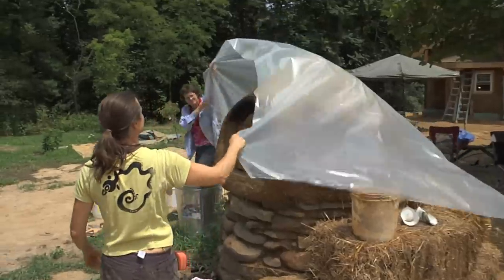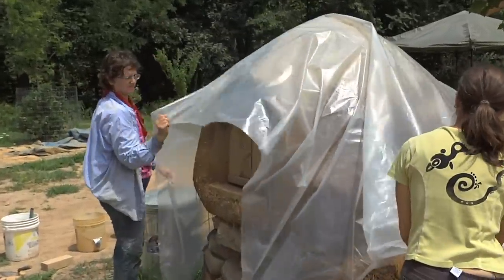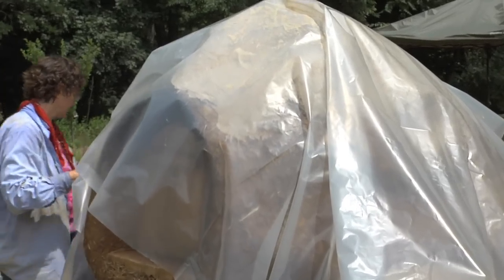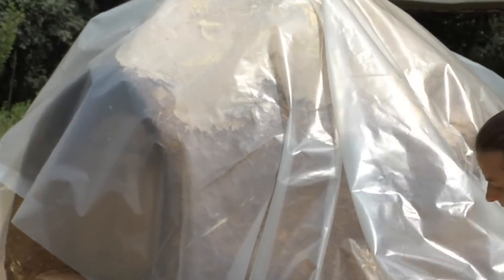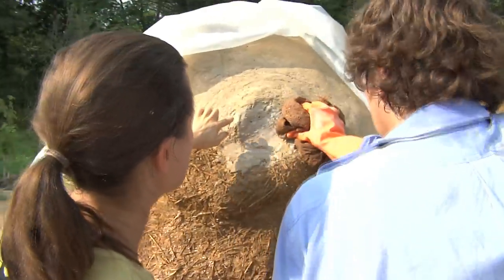We will cover it with plastic to make sure that the sun and the wind don't quickly dry out the lime. We want it to cure and react with carbon dioxide in the air. Anywhere it looks white, that's already reacting with carbon dioxide.